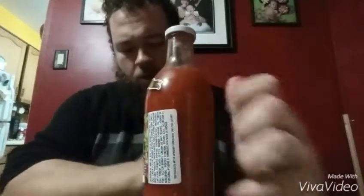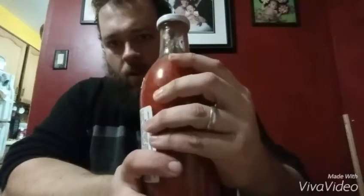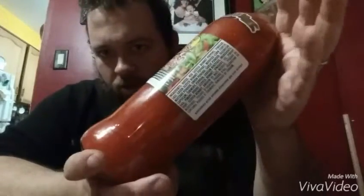Coming at you with a hot sauce review. Here we have a liter of Rick's Hot Foo So Pepper Sauce — 'Taste the Love' as it says. I bought this at a place called Nations in downtown Hamilton, like an Asian market. They've got lots of good stuff there, good prices — well, except for that one thing that was expired. Anyway, this was actually only six dollars and it's a liter.